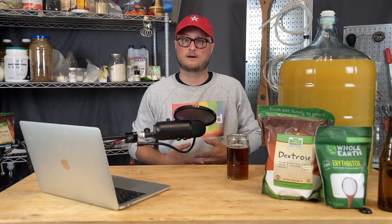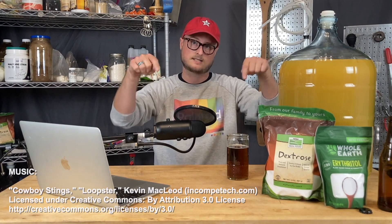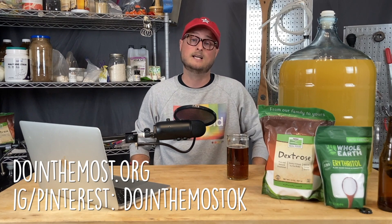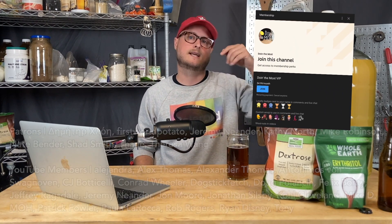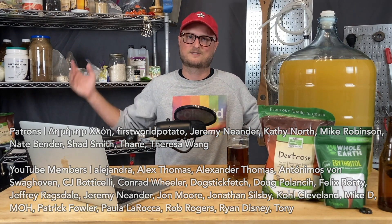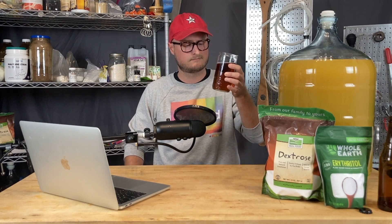I hope this video was helpful. I'd love to know what other topics you would like us to tackle on the channel — you can throw those ideas down in the comments. You can follow us on Instagram and Pinterest at DoingTheMostOK. If you'd like to support the channel, just become a YouTube member — it's $4.99 a month and the link is down in the description. It helps us out a lot because there's obviously a lot of expense involved in homebrewing and bringing this content to you. We really appreciate all of our YouTube members and our patrons. Until next time, happy brewing, stay safe, and cheers.